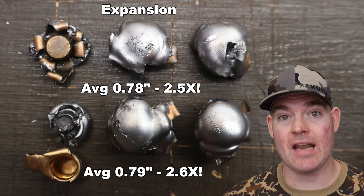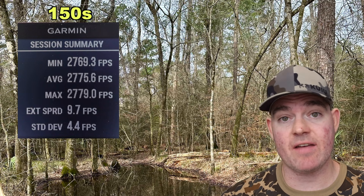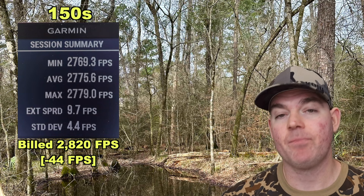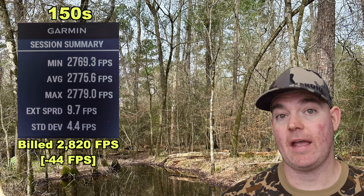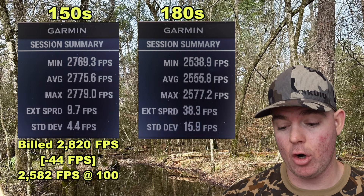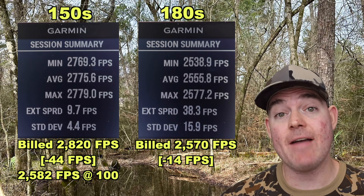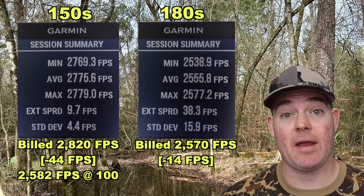On to velocity. For the 150s, our high was 2779, our low was 2769, for an average of 2776 fps versus the factory spec of 2820 — we came in 44 fps under factory spec out of a 22-inch barrel. With a 24-inch barrel you'd likely close that gap. Our estimated impact velocity at 100 yards would be about 2582 fps. For the 180s, our high was 2577, our low was 2539, for an average of 2556 fps versus factory spec of 2570 — only 14 fps under spec, and our high was actually above factory spec. Estimated impact velocity at 100 yards: about 2377 fps.